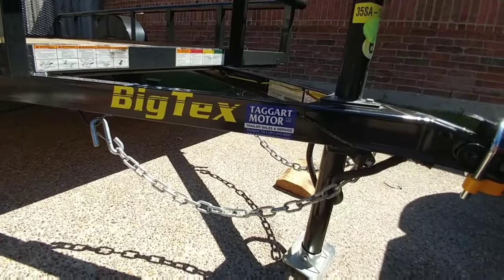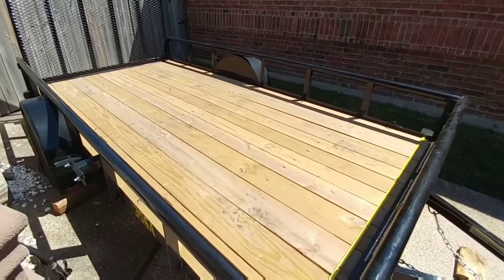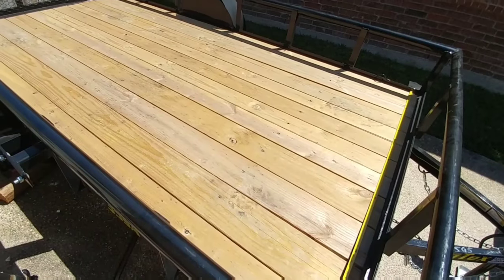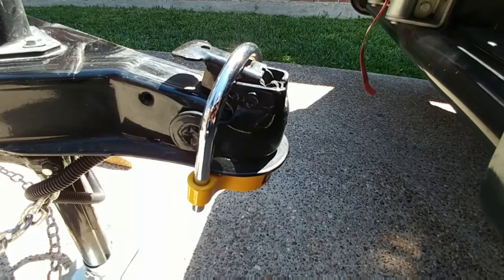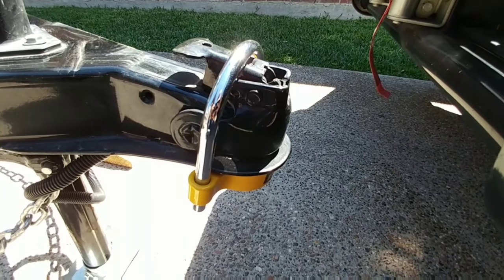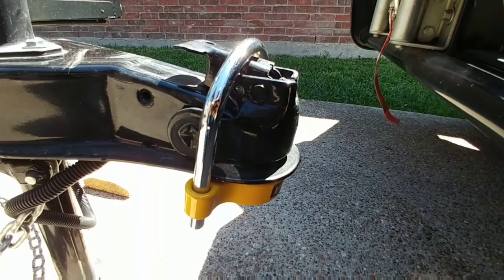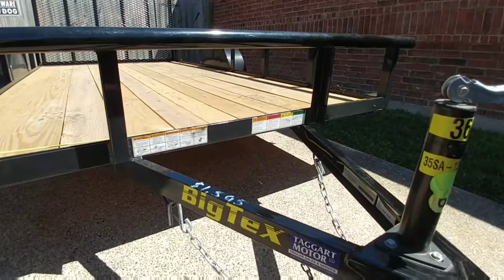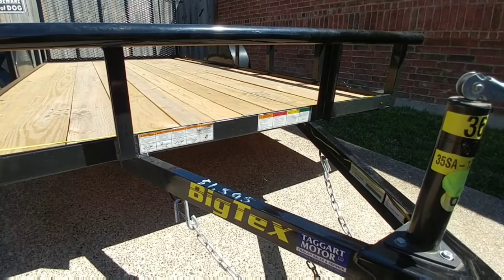Of course, it does come equipped with safety chains. The specific trailer we bought comes in a package that most people are going to find, with the drop-down ramp in the back as well as the spare tire mount on the side. For a little added security, we use one of these hitch locks on the front — basically a ball that locks into the actual hitch coupler, making it very difficult to drive off with the trailer. This trailer was right at $1,600 — specifically $1,595. If you find it for less somewhere, it's unlikely to have the spare tire carrier or the drop-down gate.